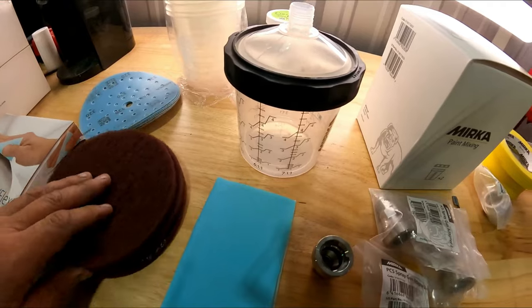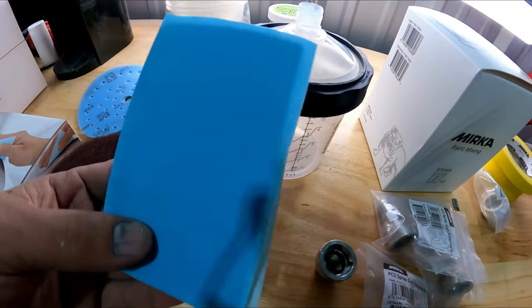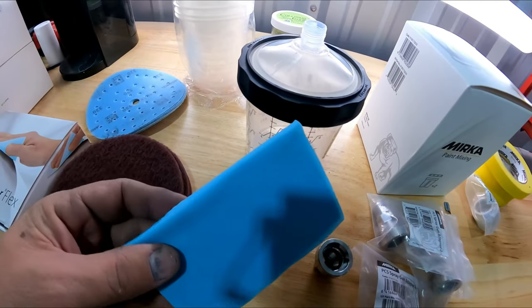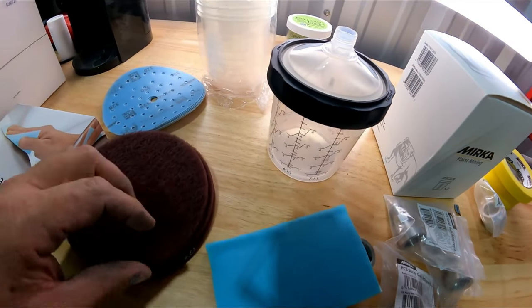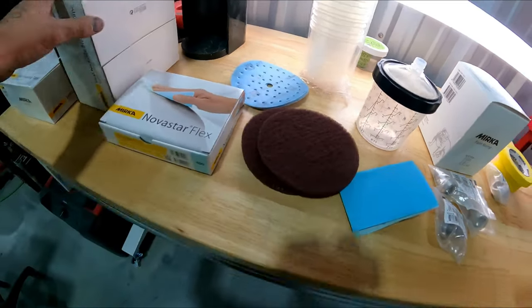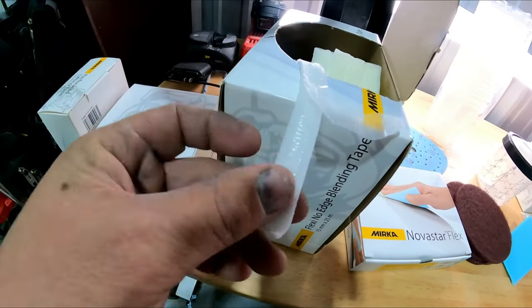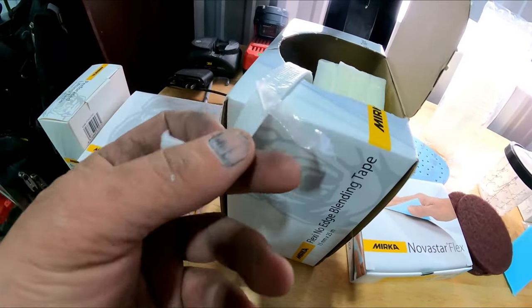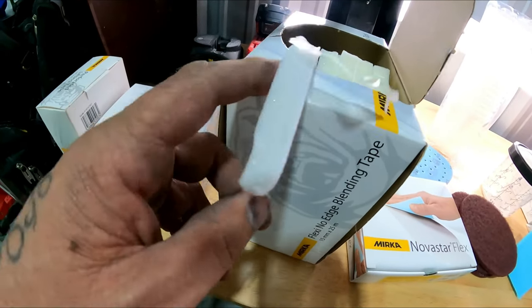Not only are they making cups, but they also have pads that look like the sky pads and the Norton ones we were using a couple of videos ago. Along with different scotch brites for the DA and different foams. They've got a cool blending foam — it's a thinner foam that's almost like when you do the fold tape on your jam, so we'll try that out in a couple of videos.